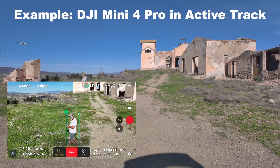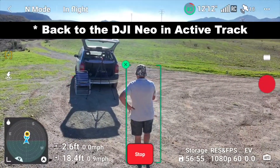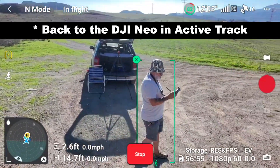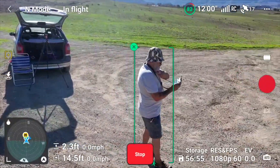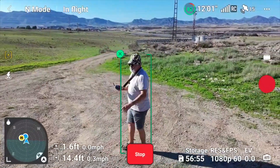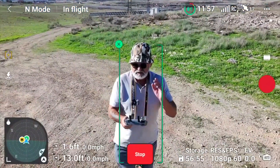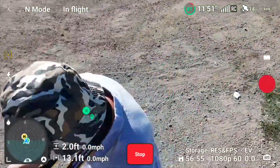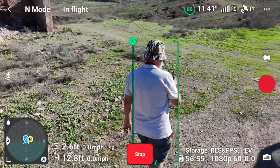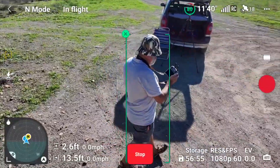I did see a video the other day where someone was supposedly using a Neo in parallel mode. There I am at the side, but you can see it's already drifting back behind me, and as I go forward it's staying there for now. It's picked me back up — so that's pretty good. You're not going to see me on a motorbike or an electric scooter — I'm an old bloke, I just like walking about.